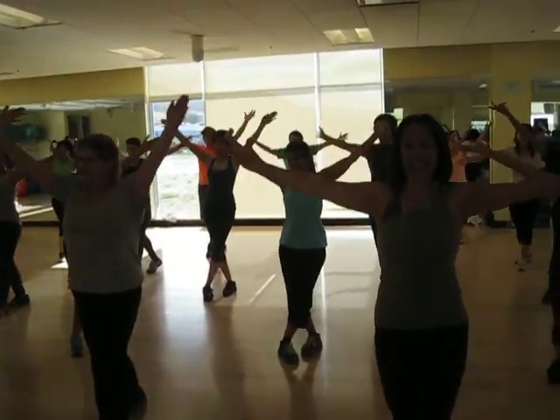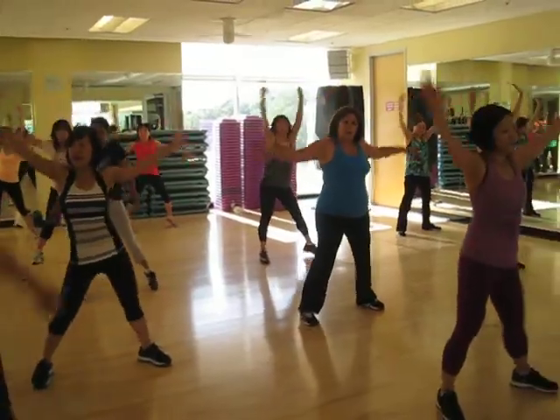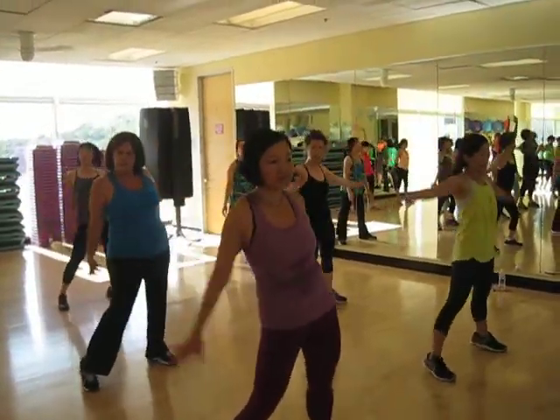This is the last one, now both arms going up and down. Place the waist, nice to side, both arms go straight and place. Nice.